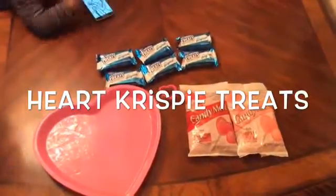Now that you're done with the chocolate, place the heart candies on the popcorn. And this is the final product.